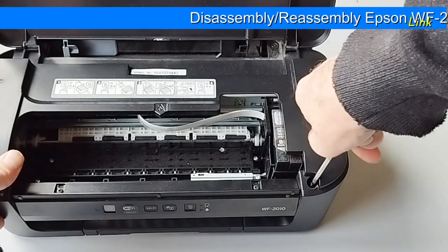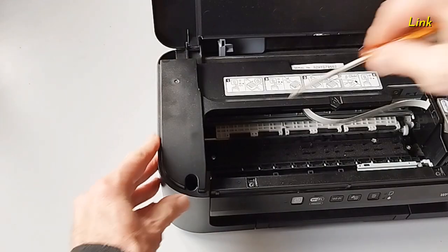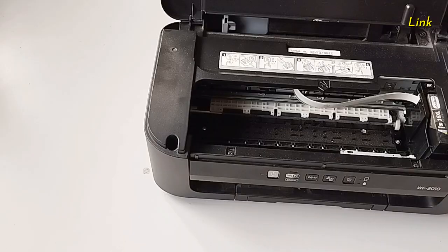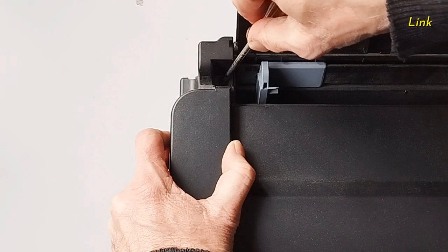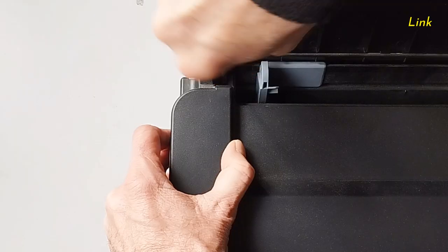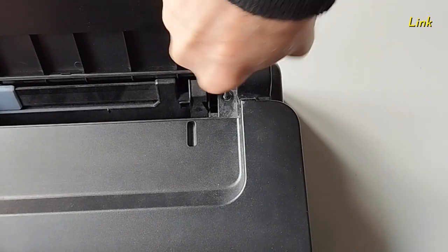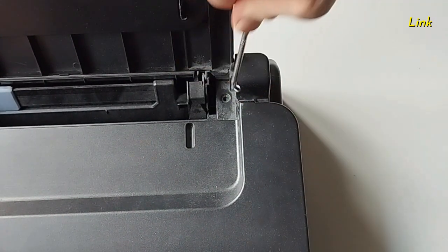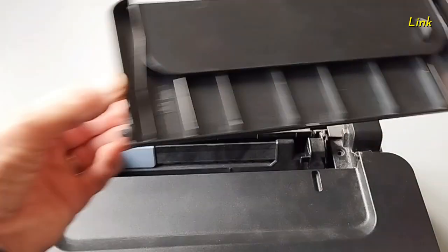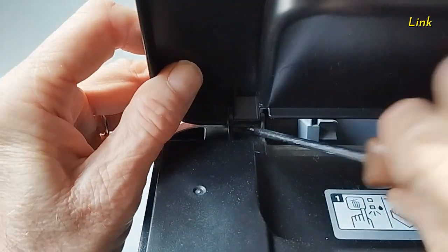Remove the four screws in the upper part of the printer. Slightly bend the paper support and remove it — it has two tabs on each side. Using a flat strip driver, unlock the two hooks of the upper cover.